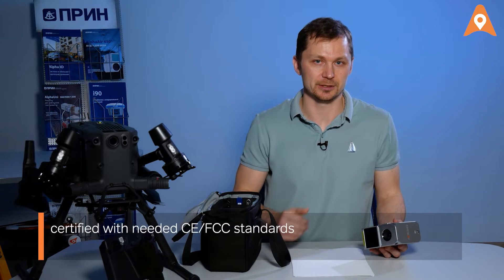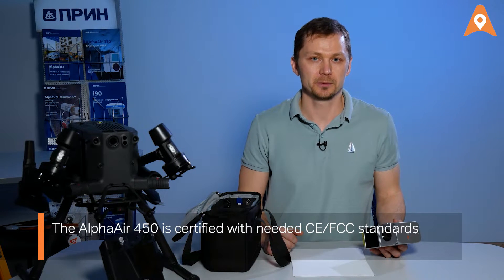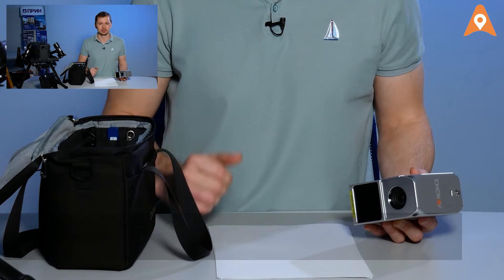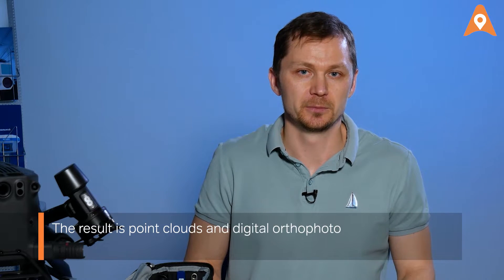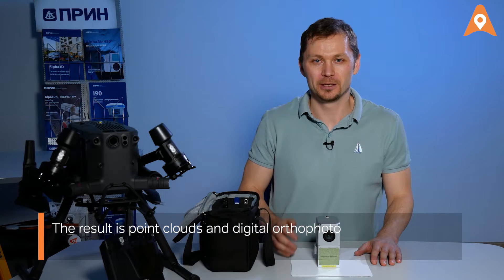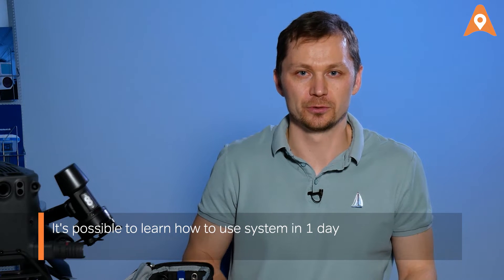The AlphaAir 450 is certified with the highest CE, FCC, and all required protection standards. Just one person is enough to operate the system. The result includes both point clouds and digital orthophoto. It takes only a day to learn how to fly a UAV, operate the LiDAR, and process the data.